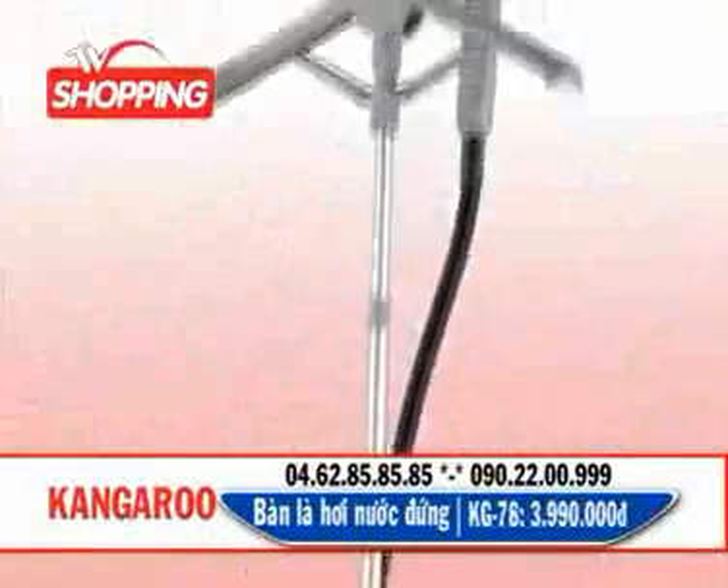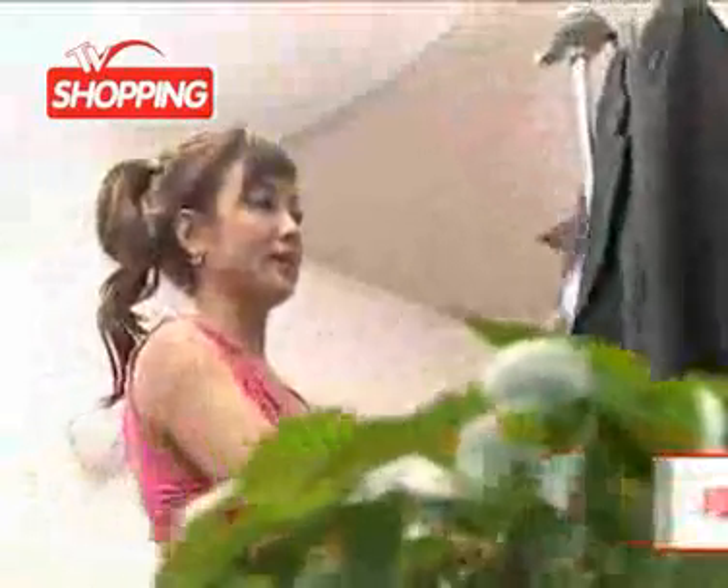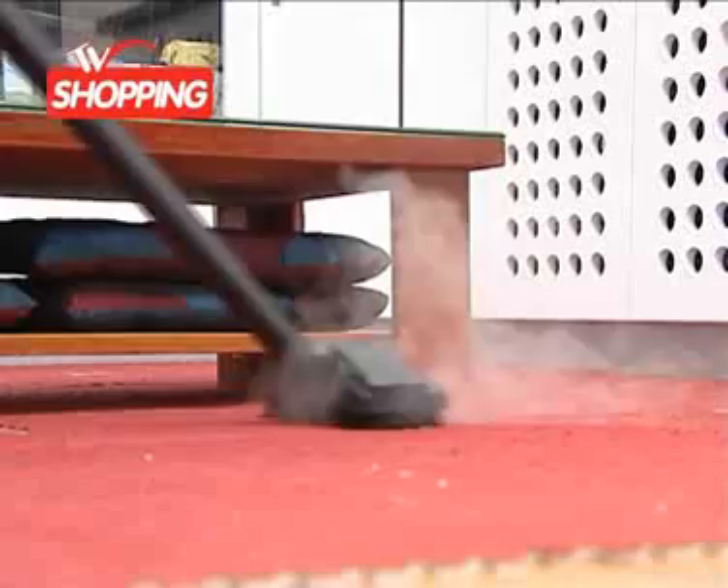Bàn lá hơi nước đứng đa năng Kangaroo KG78 với nhiều tính năng sử dụng ưu việt, cấu trúc độc đáo, thiết kế đặc biệt, áp suất hơi nước mạnh lên đến 3,5 bar, tiết kiệm điện, dễ sử dụng, độ an toàn cao, thuận tiện và thích nghi cho mọi gia đình, khách sạn.